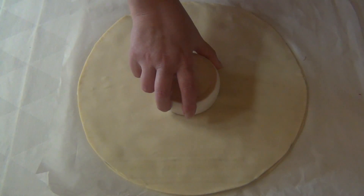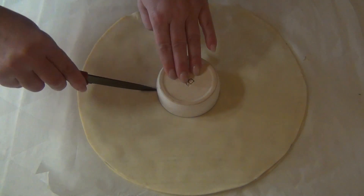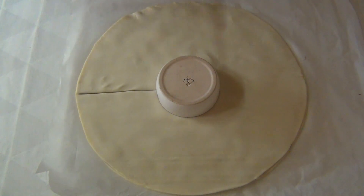Posiziono al centro del disco una ciotolina da 12 cm di diametro. Premo leggermente; in questo modo incido senza tagliare il centro del fiore.